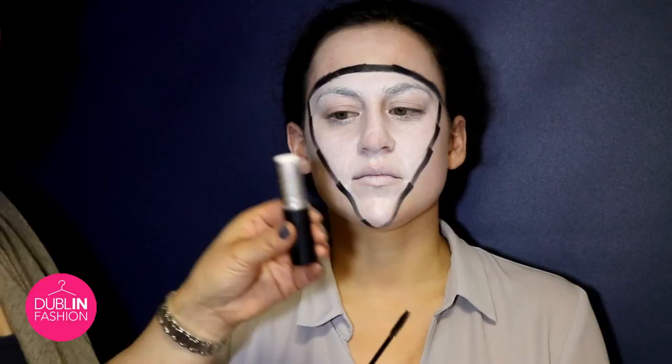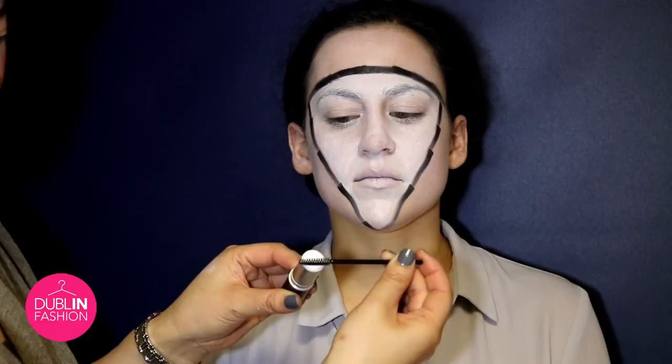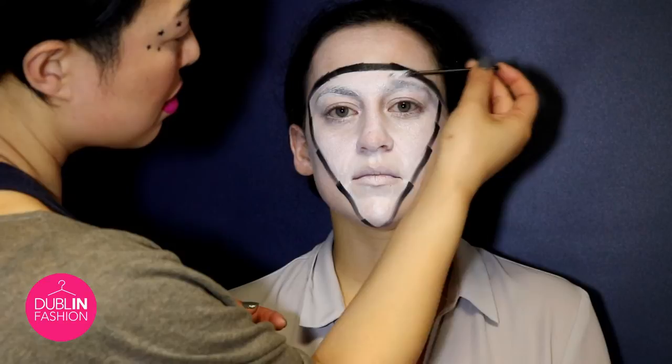What we're going to do is we're just going to use the pure white paint stick again and then just a clean wand — grab a little bit of the product on the wand and we're just going to comb through Amanda's brows and her lashes because we want everything to be quite pale. Go the opposite direction so that every hair catches the product.